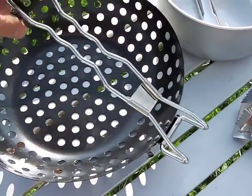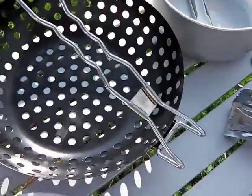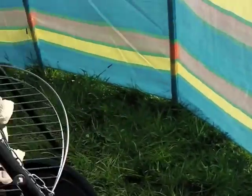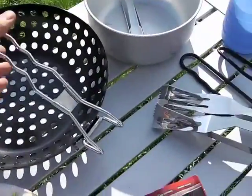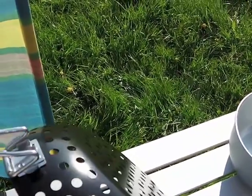Whilst out shopping for a recent camping trip, I came across this barbecue wok. It's shaped like a normal wok with lots of holes, and you can use it over a barbecue or a campfire. It has a collapsible handle, which is ideal for packing away with the rest of the camping gear.